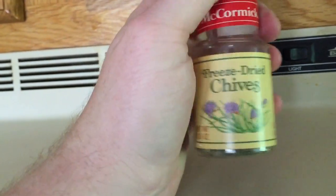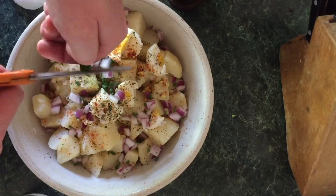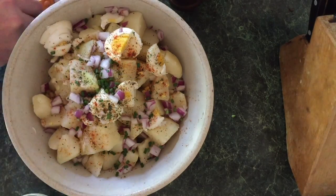But guess what — it's New England, it's the summer, so I've got them growing outside. Why use frozen stuff when you can have the best fresh? Bring those upstairs, wash them out, cut them up. Look at that!